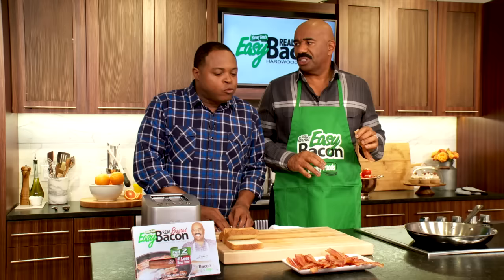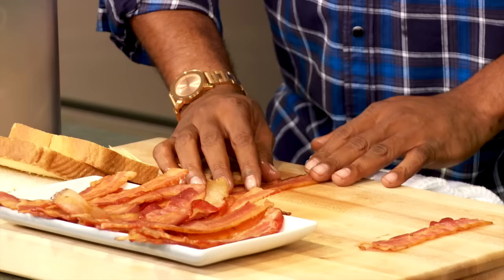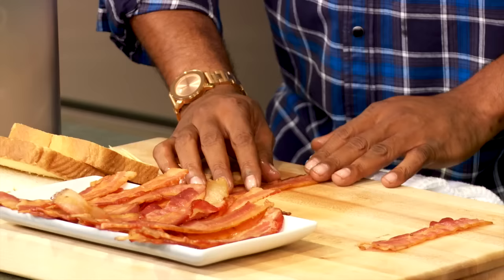This is Easy Bacon. You want to take a little — let me show you this recipe right here. I'm with you, go ahead, I'm following you. You want to take one piece of bacon, like this long, lay it down. Make it good. Then you want to get another piece, lay it right on top of it. Two pieces of Easy Bacon.